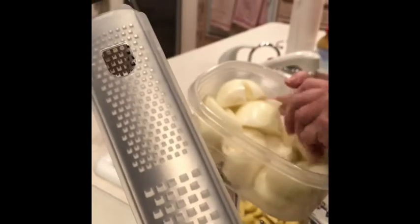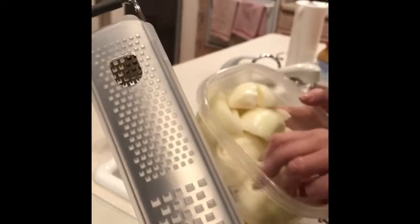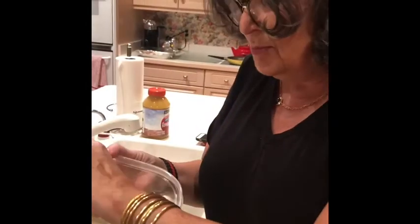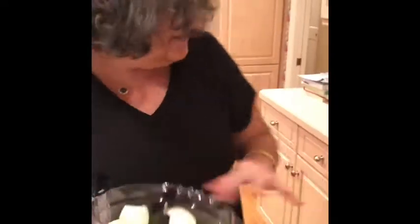And actually, it tastes better if you do that. My grandmother says to make a real latke, your knuckles have to bleed into them a little bit. But we're lazy and we don't like to bleed, so we are using the food processor.